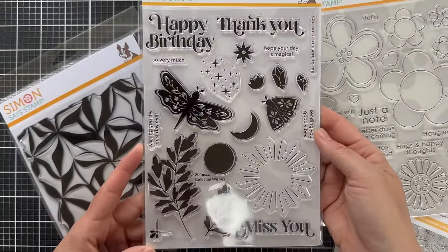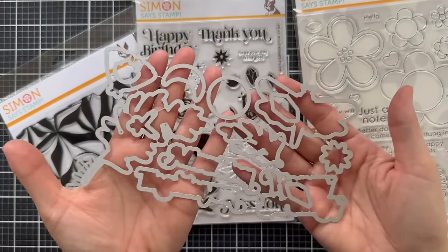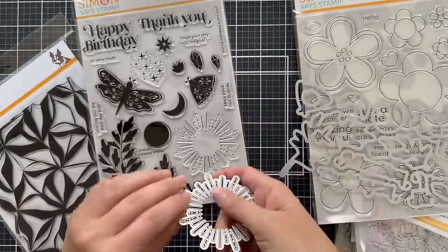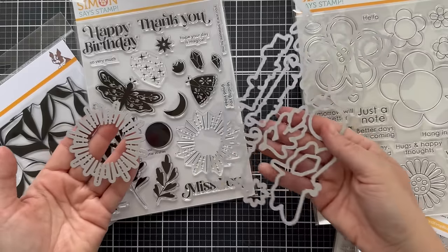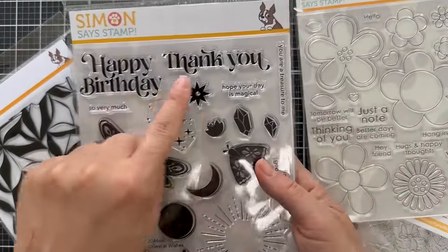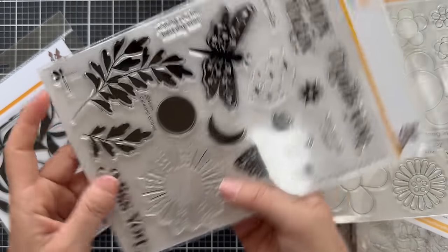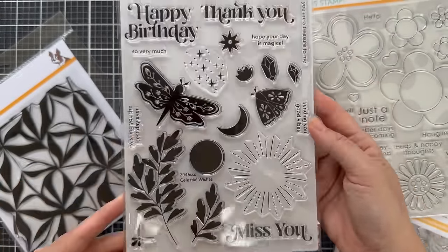Next up is Celestial Wishes, which was also included in the latest card kit. You can pick up the coordinating dies — the Celestial Wishes coordinating dies that coordinate with all the images. There's also the single Celestial Burst die, which cuts out that burst — kind of like a sunburst or moonburst, I guess it could be any type of burst. Both of these individual die sets coordinate with the Celestial Wishes stamp set. Sentiments are 'happy birthday,' 'thank you,' 'hope your day is magical,' 'so very much,' 'you're a treasure to me,' 'sending you good vibes,' 'miss you,' and 'wishing you the best day ever.' I love this little corner doodad — that's fun to go in the corner of a card.